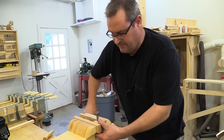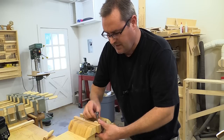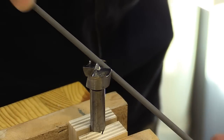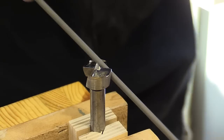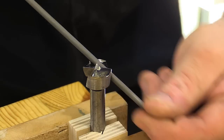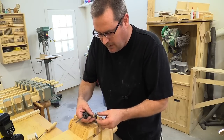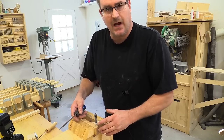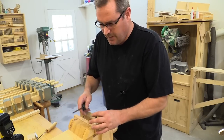I'll loosen the vise and rotate the bit around so that I can work on the other edge. Now that I have both of those edges sharp, I'm not going to remove the burr — I'm going to leave that. What will actually happen is that the very first time you use the bit, that burr will come right off, so I'm not going to worry about it.